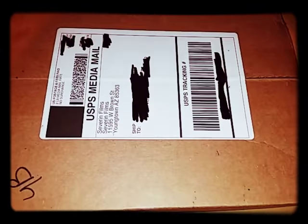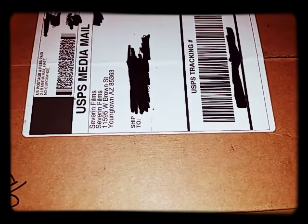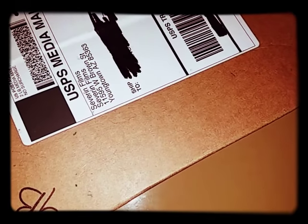Hey everyone, welcome to my unboxing of Combat Shock. It is from 1986, a movie I've never seen before. I've heard mixed things about it — I've heard it's pretty cool because it's dark, gritty, and sad in a way. And I've heard some people say it sucked. But once I saw Severin was putting out a special limited edition, I had to bite.